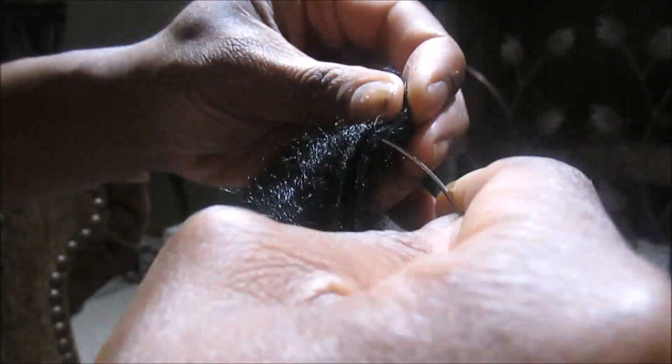Now just a warning — these wefts are quite thin so be careful not to poke yourself. And if you're not used to sewing in tracks or making wigs, this process may take 5 to 10 minutes per clip-in.